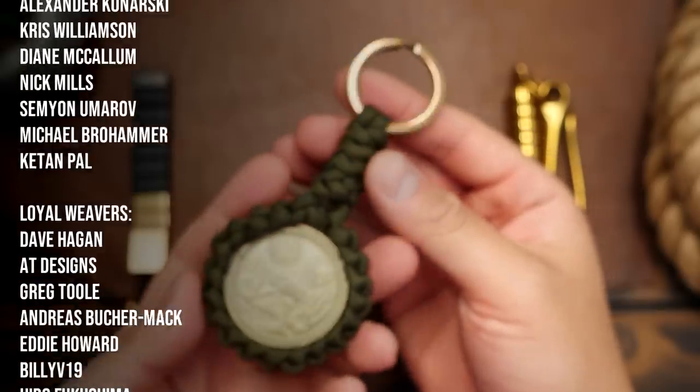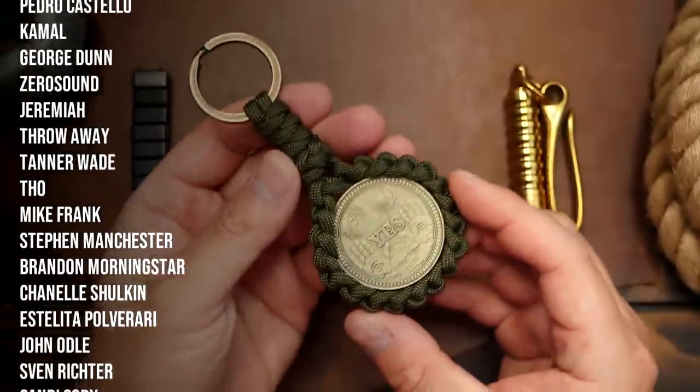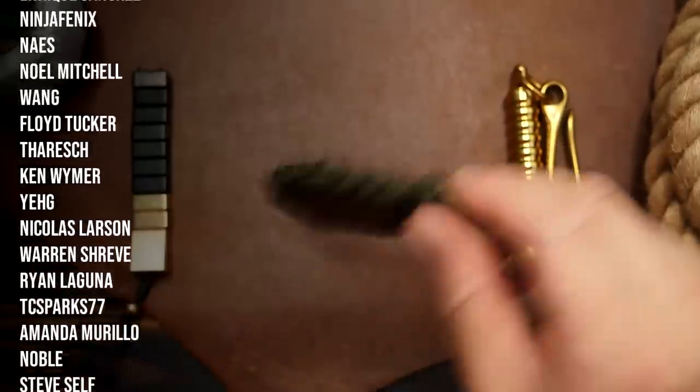And there we have it — a paracord wrapped coin for your favorite EDC coin. Hope you all enjoyed it and will try it out. Thank you for watching and thank you to all my Patreon supporters for making videos like this possible.